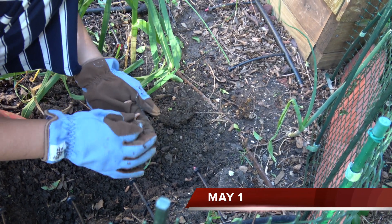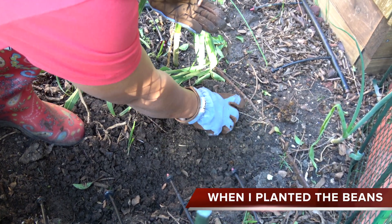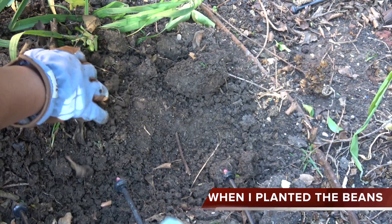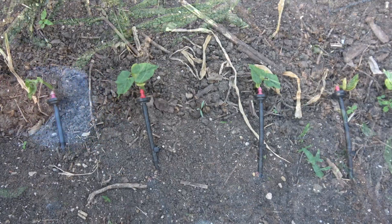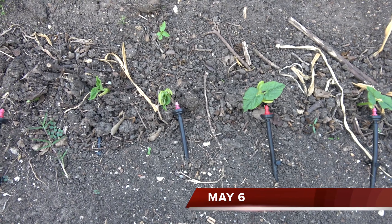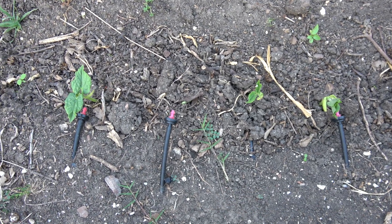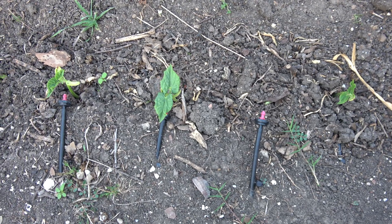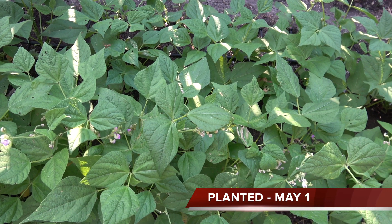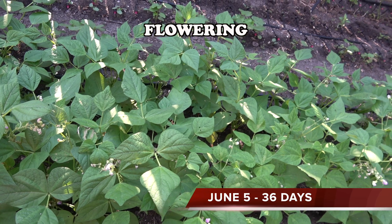May 1st, when I planted the seeds directly into the ground. May 6th, when I saw them pop out from the ground. It was 36 days when I saw the first flower.